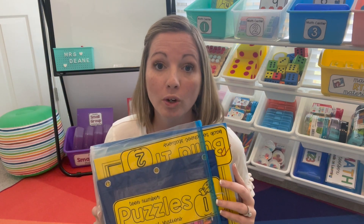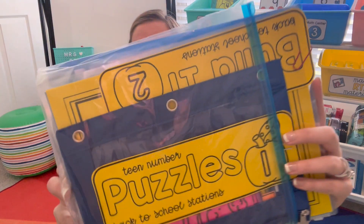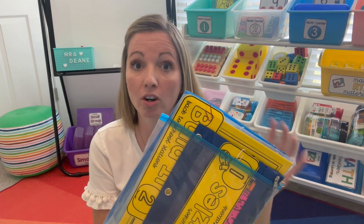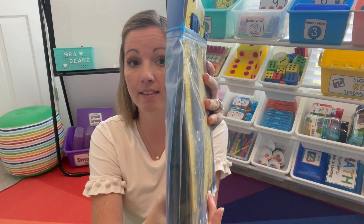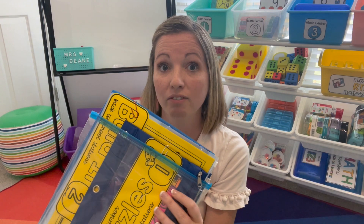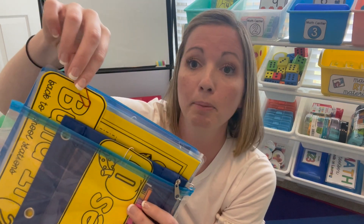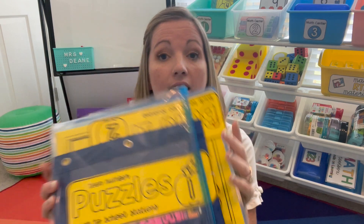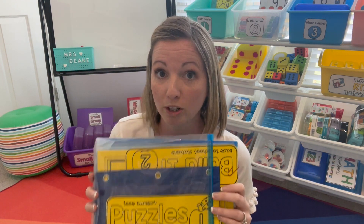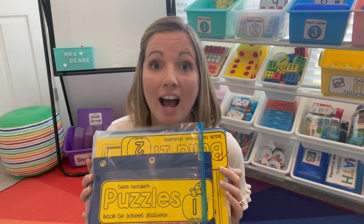Today, to make the most of our math block, we're going to look at math centers. I pulled out activities that go with back to school — these are numbers 1 to 20, and there are six stations included. I keep them in a gallon-sized bag for easy storage since I have different themes for each month. The materials are stored with paper clips with the label in front so you can quickly pull them out and put them in your bins or buckets.